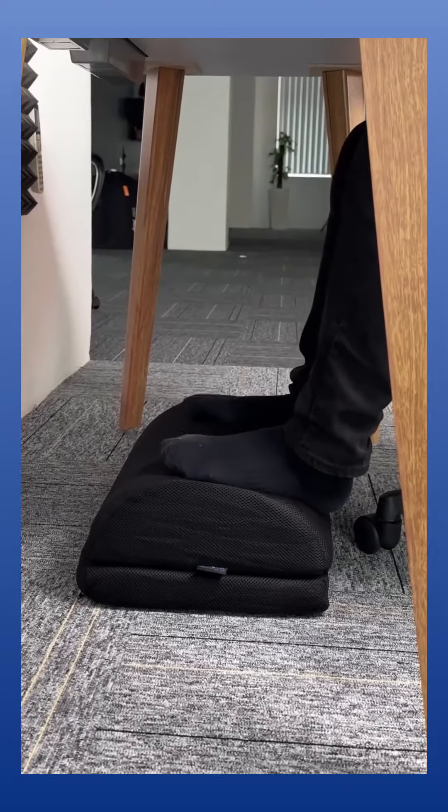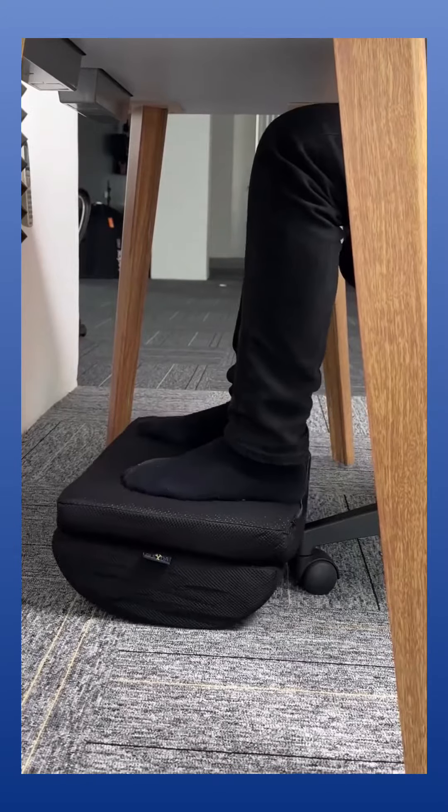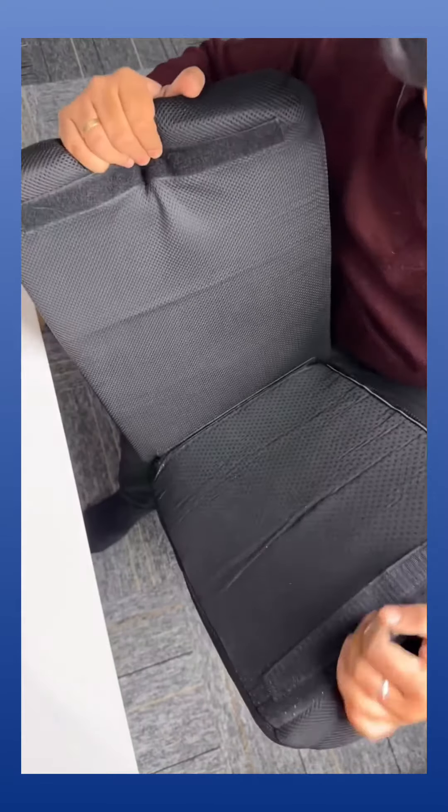This last one is for comfort. This is an under-desk footrest — you can either use it as a footrest or you can rock your feet. You can detach this part and use it as a backrest also. Send this to someone who actually needs one of these and see you tomorrow.